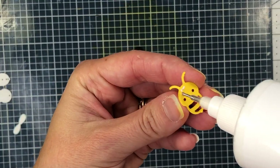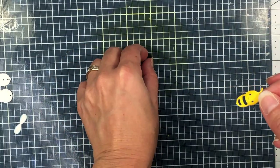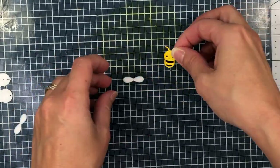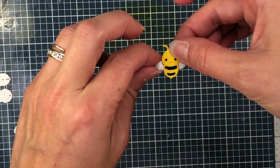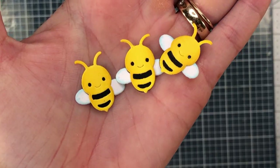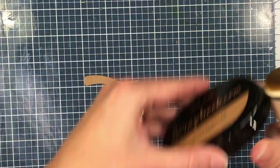Now it's time to glue everything together. I'll put glue on the back of the yellow piece and add it to the black — you can see the black coming through all of the openings on the yellow die cut. Then I'll add a little drop of glue to the center of the wings and add them behind the bee. I created two more of those bees off camera, and I'll set those aside and work on the branch.